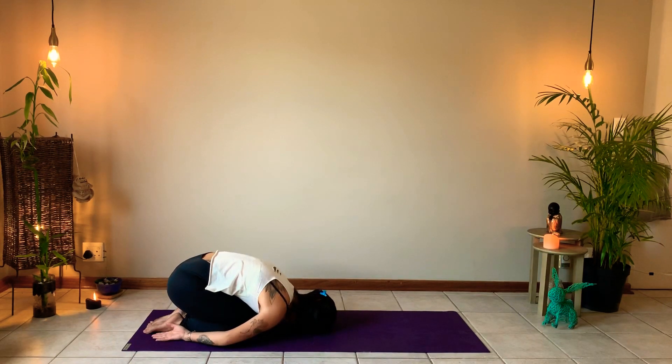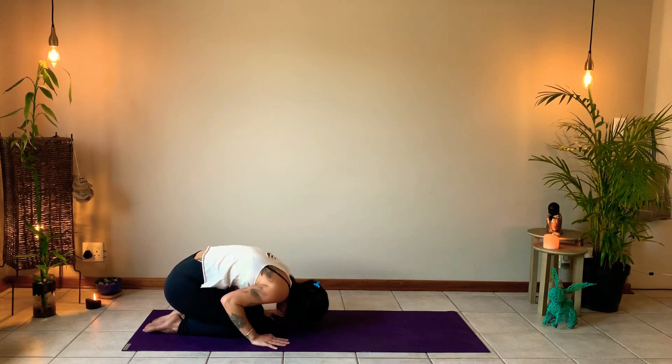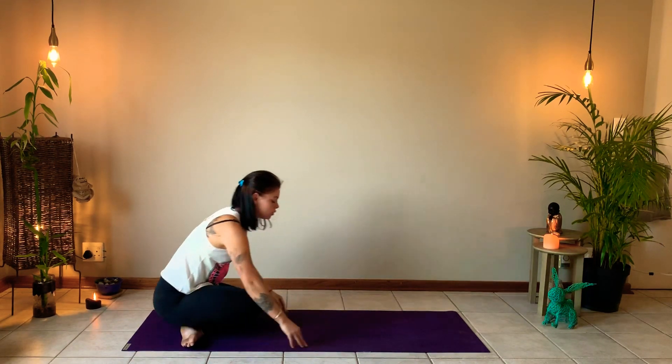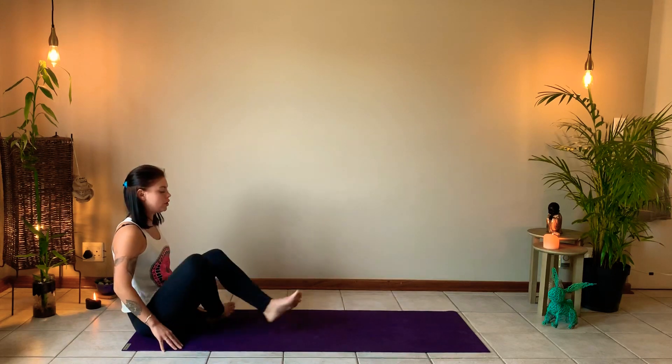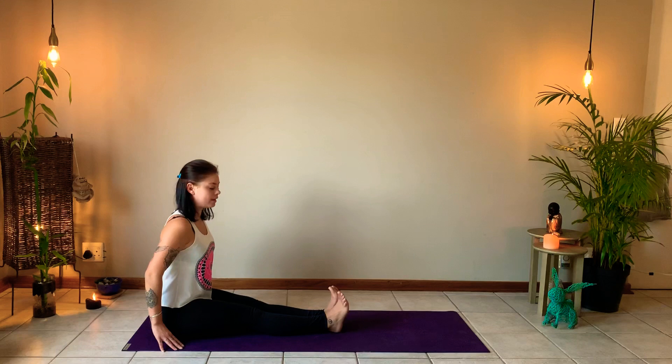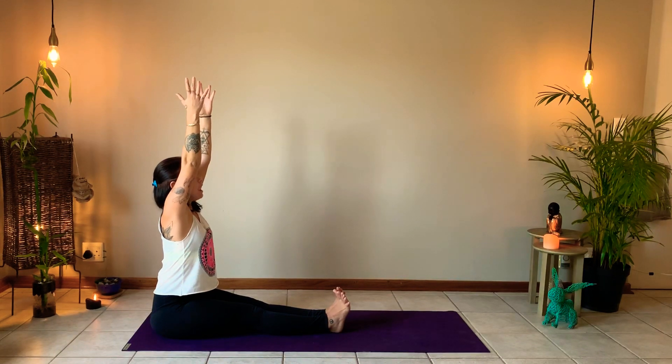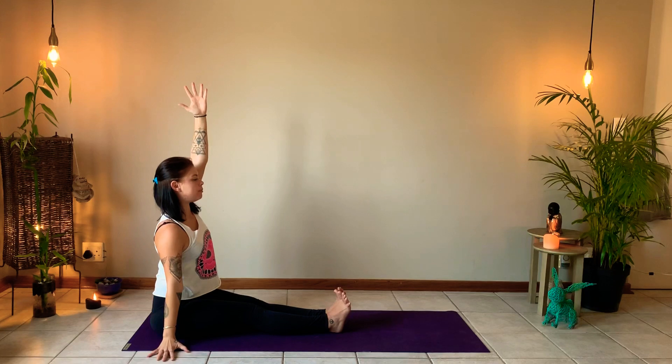Coming to center with a nice long inhale followed by a long, fluid exhalation. Relaxing in the shape you're making. On your next inhale, draw your hands underneath your shoulders and gently lift up into a seated position, keeping the eyes rather low. If it's uncomfortable to sit on the heels, you're more than welcome to come into a cross-legged position. Now just inhale, reach the arms up towards the sky, pushing down through the seat, and exhale, releasing the right hand down alongside the body.